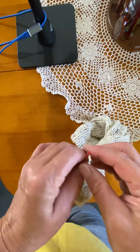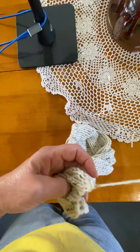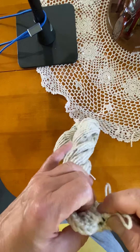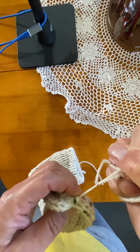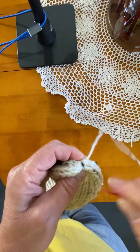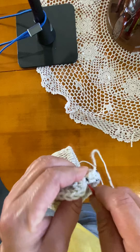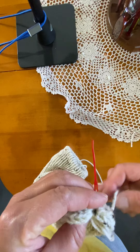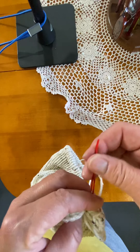Now here we're going to pull and do a cinch for the toe. I like it better — I don't have any seams around my toes. Just cinch it so it's nice and tight. Put your needle through. You can also use a metal needle. What I do here is wrap twice.